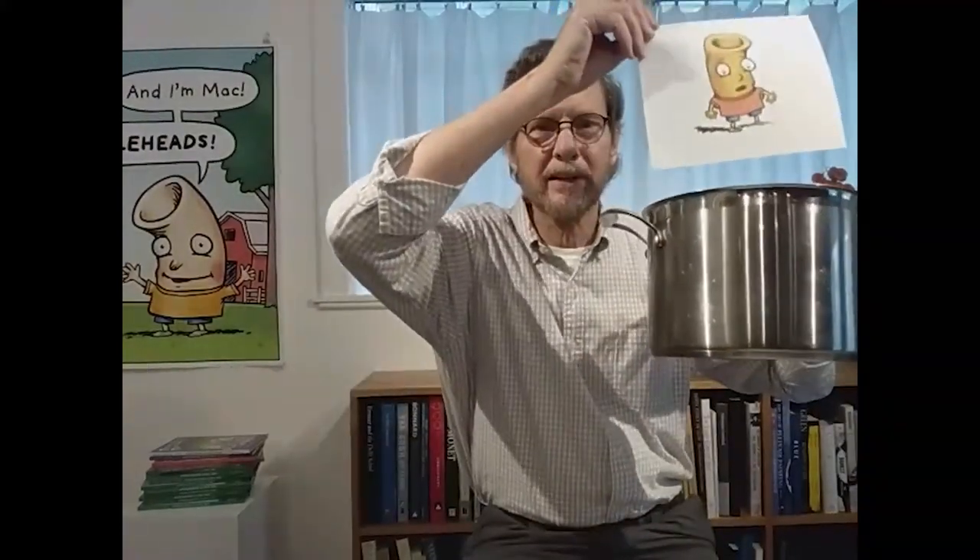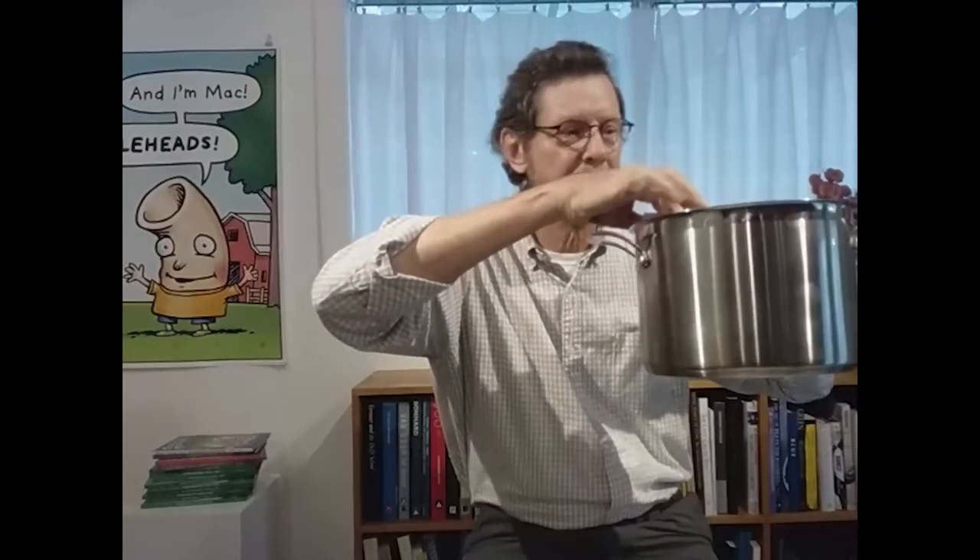I remembered macaroni — when you cook it, it changes color. So I needed to change the color. I got out a pot and I boiled up a noodle head, and it came out with just the right color. Now there is a noodle head to be happy with. I just want to remind you that you don't have to look like a noodle head to be a noodle head.